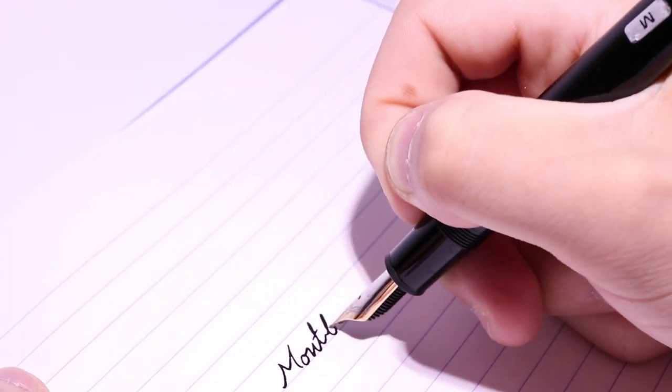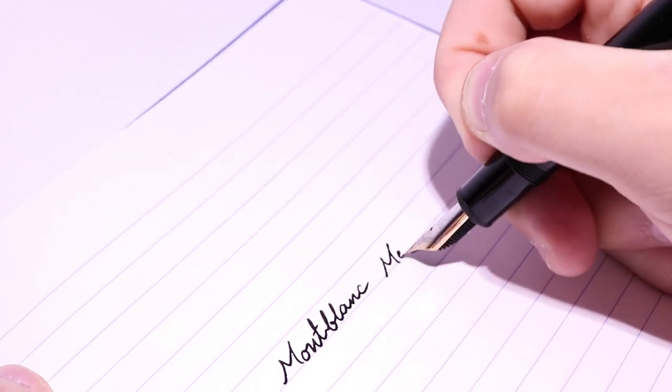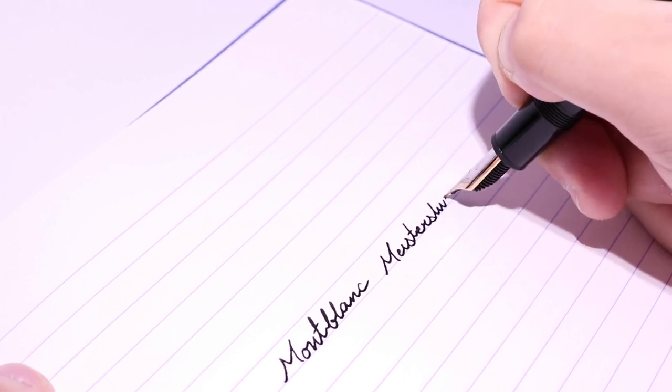I came in on Thursday to collect it. They'd filled the barrel about halfway with Montblanc Permanent Black ink, which was a nice touch. The pen wrote perfectly — the paper feathered like crazy, but the nib itself was perfect. They put the pen in the bag, and then she handed me another ballpoint to sign. Again. But it all worked out, and the pen is finally mine. If you ever get a Montblanc as a gift, just be warned — you may be without it for quite a few weeks if you need a nib swap.